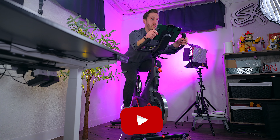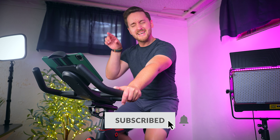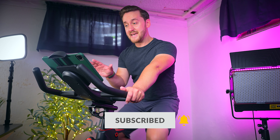What is up my friends, it's Ray back here and welcome to part of my morning workout routine. Seriously, this is what I've been doing for 15-20 minutes every morning. I've never been a morning person and it has always been a struggle for me to wake up, but this thing is helping me get better about it. It's the Miroc S09 stationary exercise bike and trust me guys, I would not be filming this early without it.